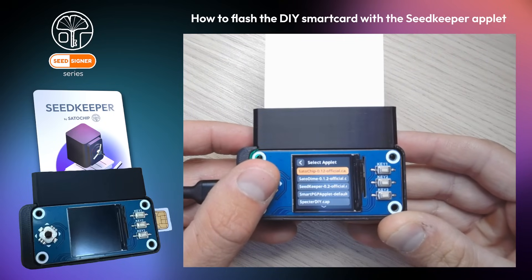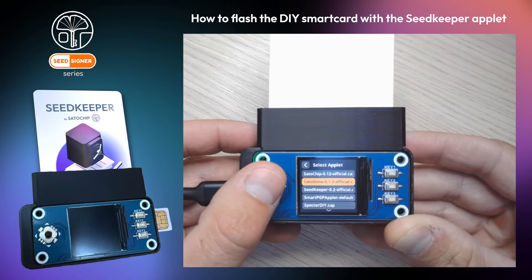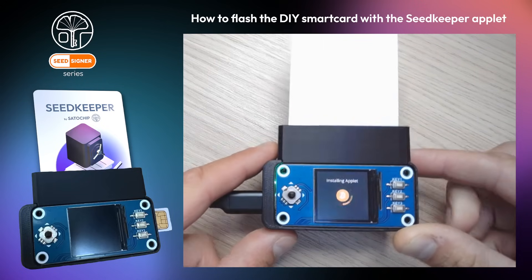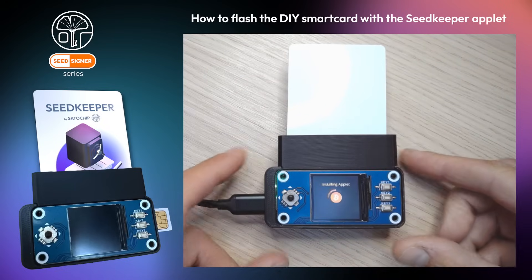Now click on Install Applet and select the applet you want to install. Here I will choose SeedKeeper. It will allow me to manage all my seeds on the SmartCard.